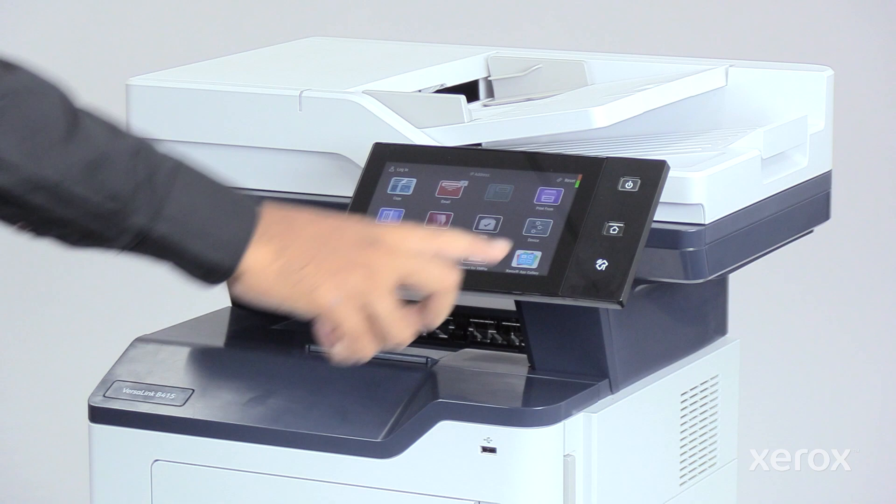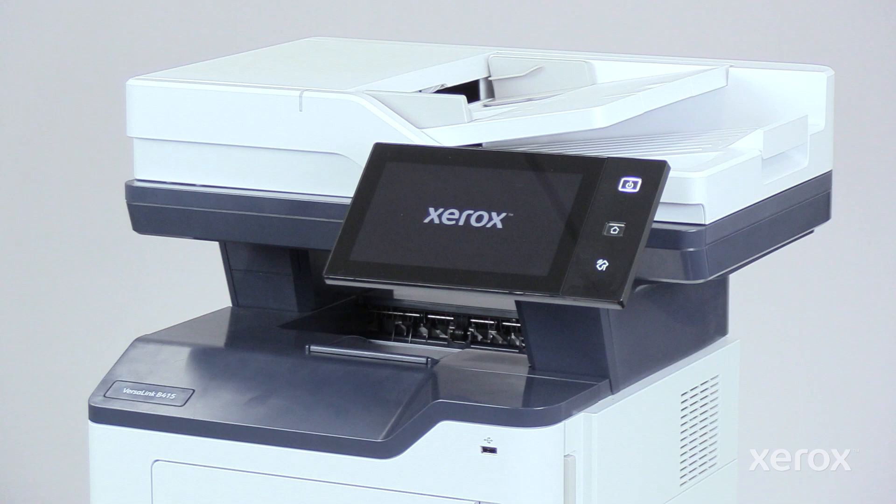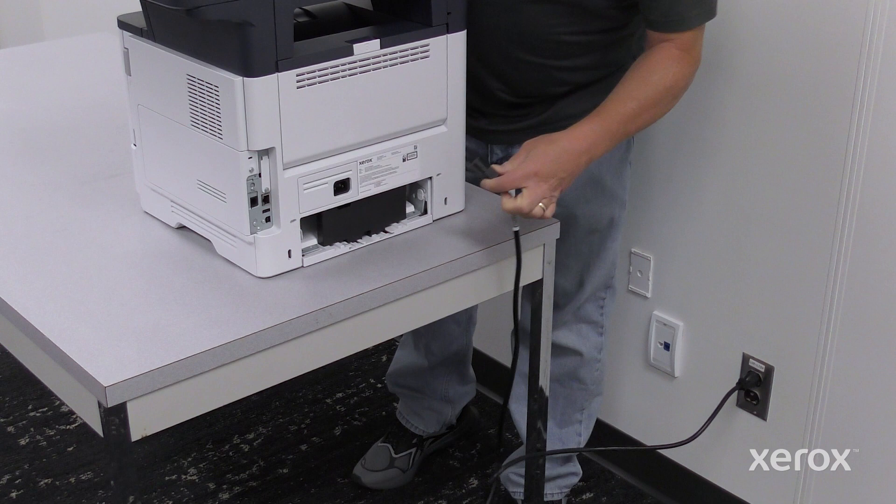Press the power button, then touch power off. To prevent personal injury, unplug both ends of your power cord.